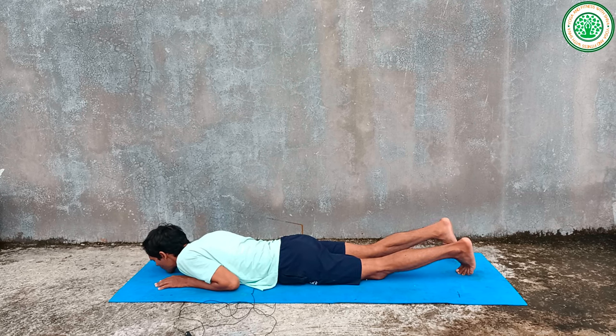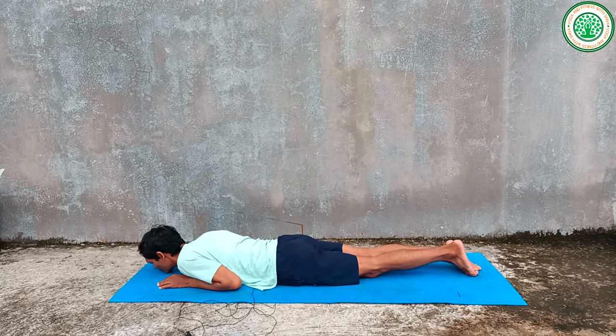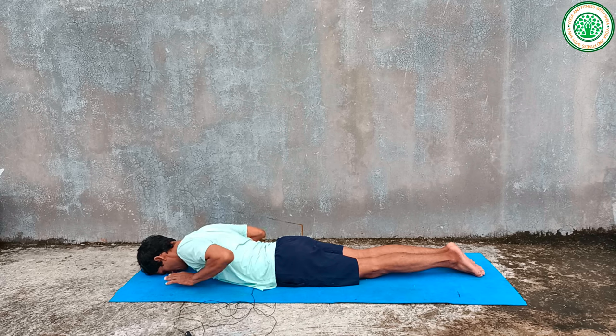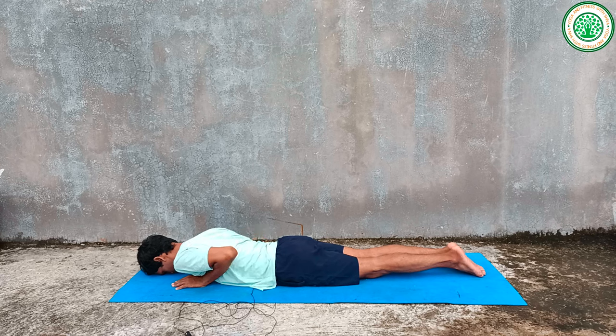The first and foremost important yoga posture for belly fat is Cobra Pose, or Bhujangasana. For this posture, keep your head on the mat.